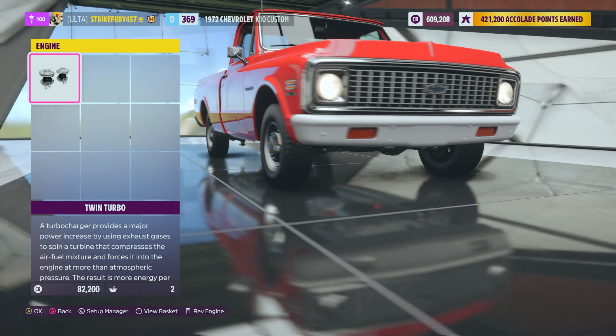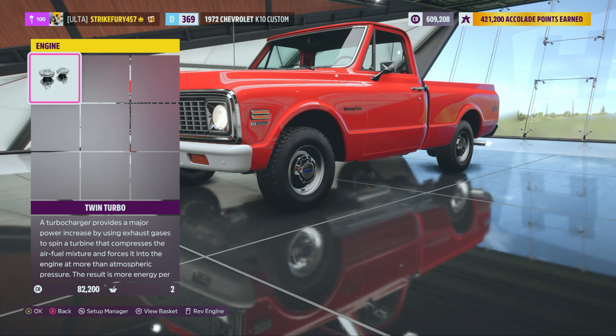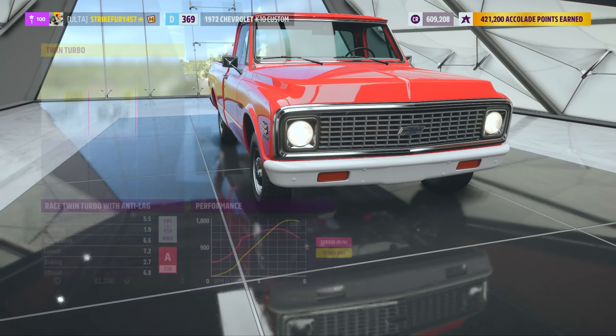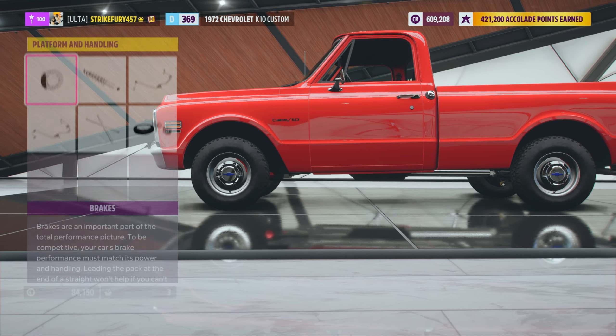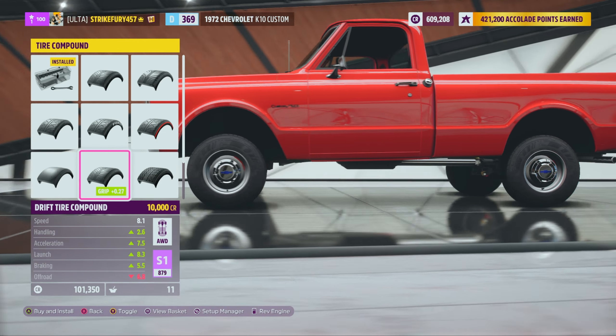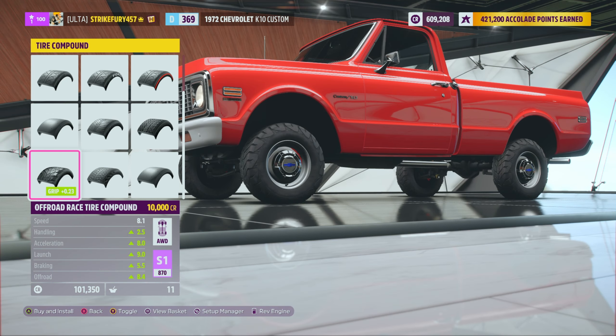Let's swap in the anti-lag - oh my gosh, the chrome pipe just shooting through it! Stuffing the anti-turbo lag in there, gotta get everything else in here. For the tires, we're putting on off-roads obviously because we're going to go cross-country in this thing.